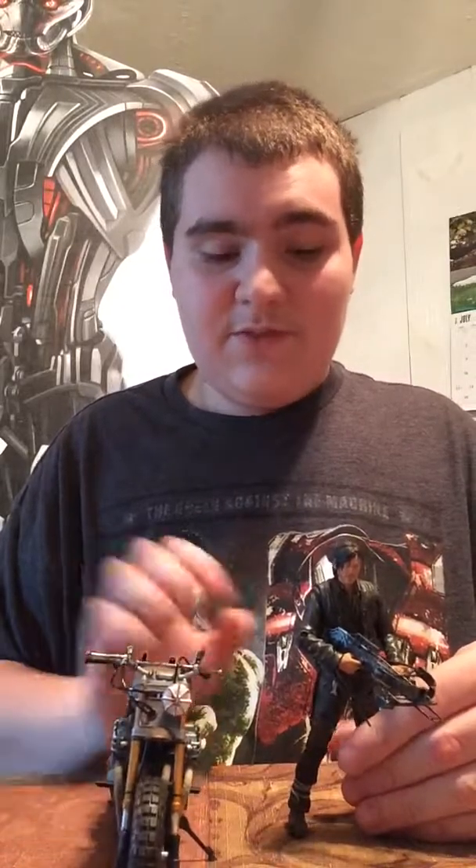Overall, this figure was underwhelming for me, because I paid a lot for it and then for it to just break right out of the package — Daryl doesn't fit on the bike, his hands don't fit on the crossbow. It's just really infuriating. He doesn't stand up; he just wants to fall over all the time. I don't really think I would recommend it, just because it's so expensive. Daryl — just this figure by himself — is going to get a repaint for a Walmart 3-pack, so honestly I'd just wait for that. I'd just wait for the 3-pack to get Daryl, because this bike is too small for him, he can't fit on it, and it breaks easily. So overall, I'd just wait for that Daryl and take a pass on this one.